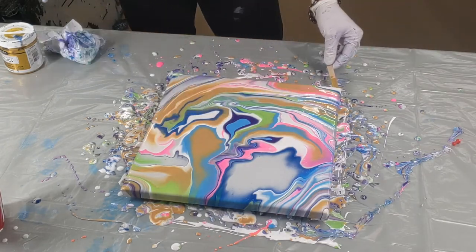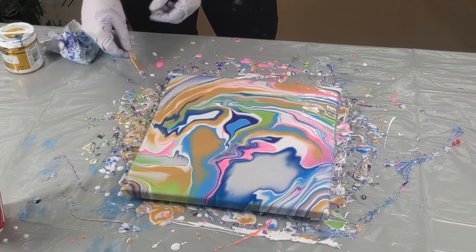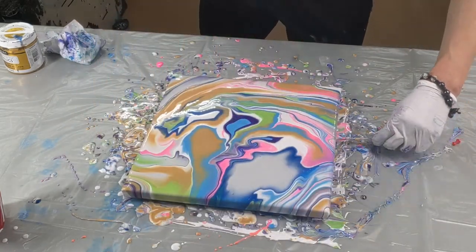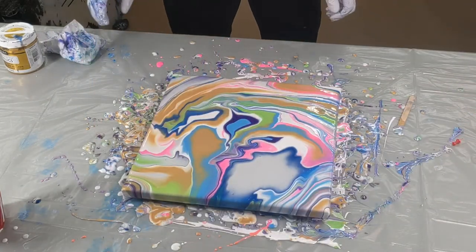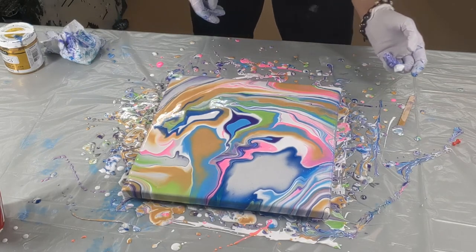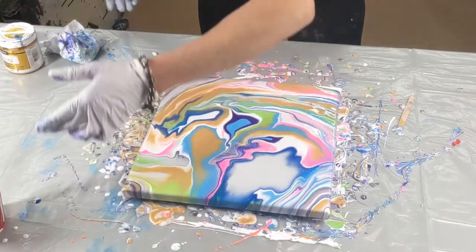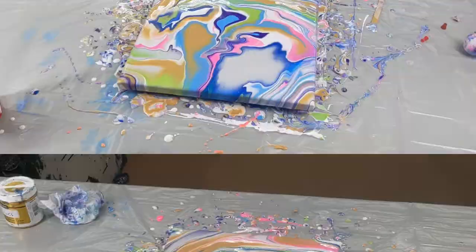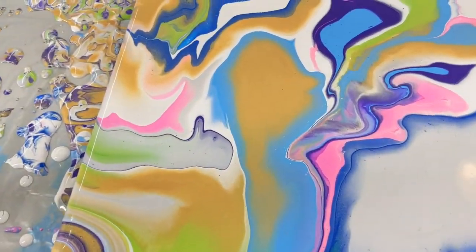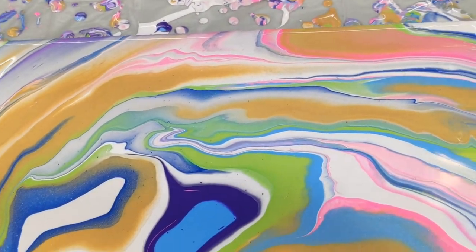I'm just gonna take this popsicle stick and run it under the edge, just to get the extra paint off. And I'm just gonna check my corners to make sure they're covered. There — I'll bring you in for a close-up. Let's have a look at these metallics, the shimmering, the iridescence.